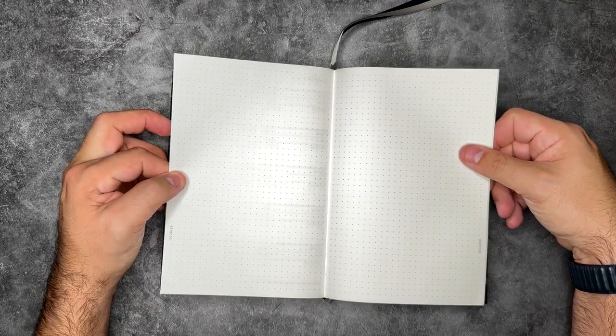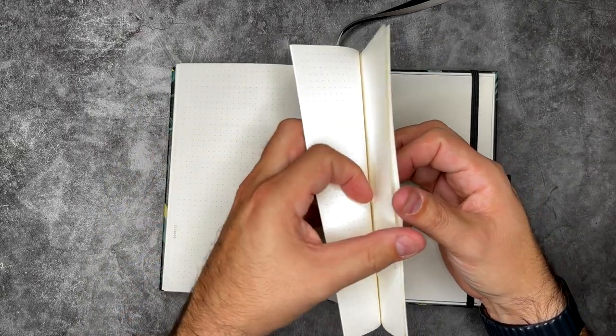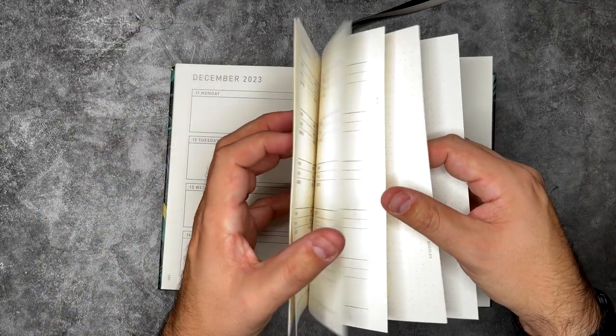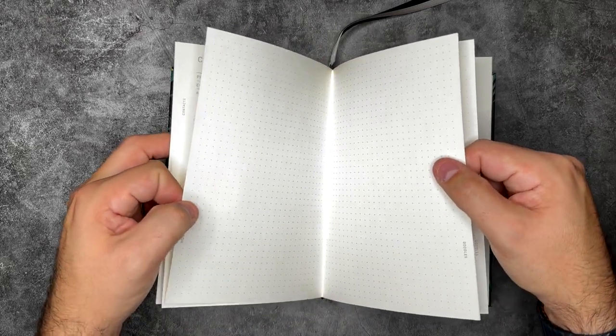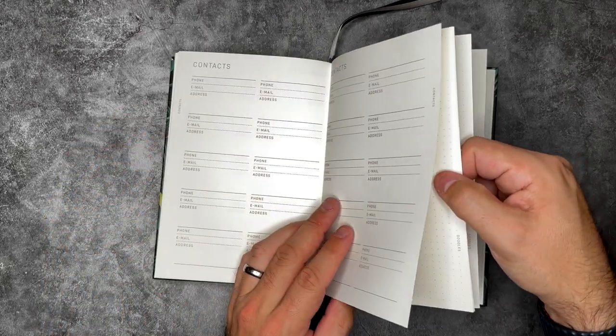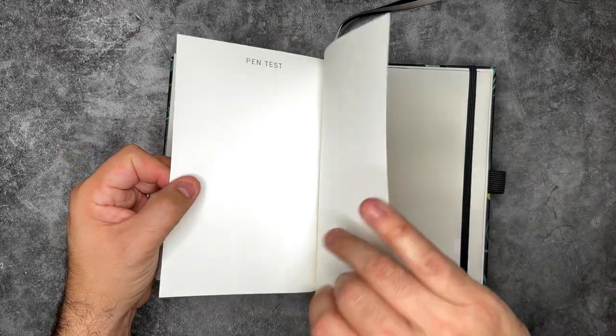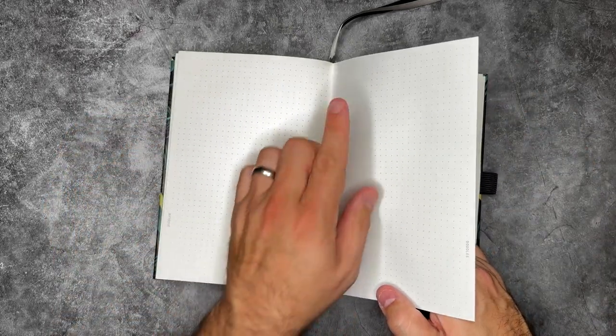There are doodle pages in the back with a thicker dot grid than the main journal. This could be great for collection pages — one of the reasons I didn't go straight to a yearly planner is because there usually aren't enough pages for collection notes. There's only a handful here, but it's still really nice. And there are also dedicated pen test pages, which is important since this is 120 GSM paper — definitely different than the 160 — so we'll pen test this too.